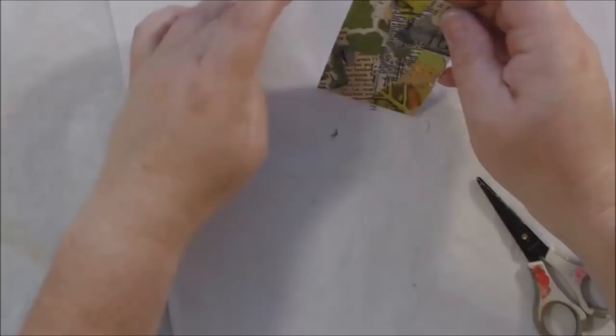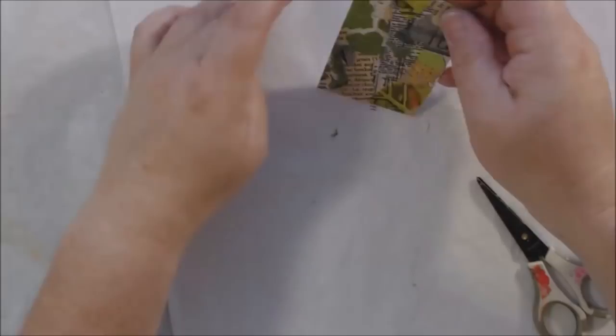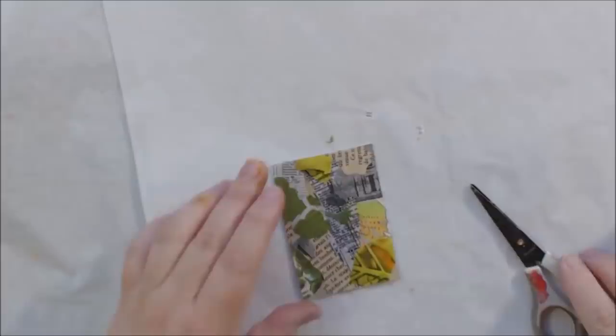One piece of heavier card stock weight didn't want to lay down, so I had to press it. Then I dried it, trimmed it, and went around the outside edges with the Memento black pad again to frame it in — I do like to frame things in.